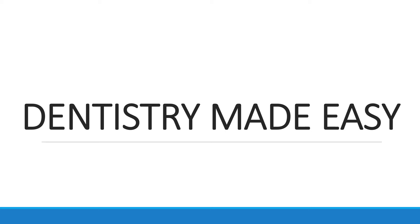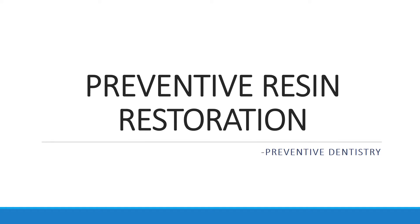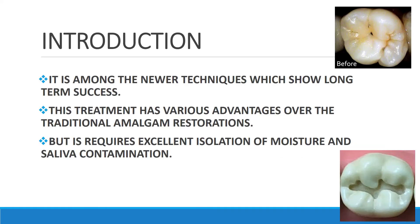Hello everyone, welcome back to my channel Dentistry Made Easy. The topic for today is Preventive Resin Restoration. As we know in preventive dentistry, prevention is better than cure, and this is a technique in which we are preventing caries. This is among the newer techniques which show long-lasting success.